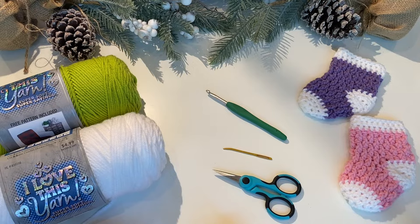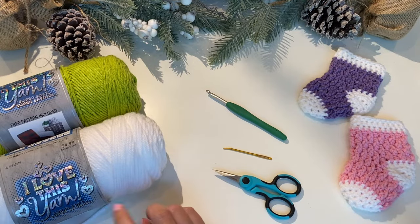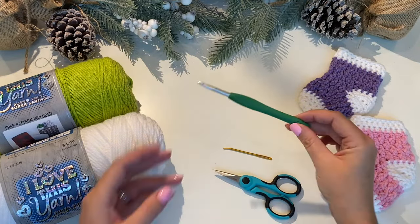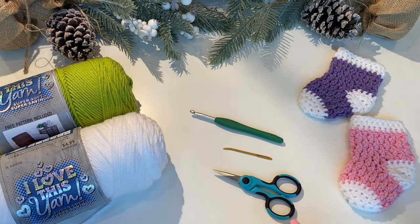To make your stockings you're going to just need a few different things. You need two different colors of yarn. I'm using Hobby Lobby's I Love This Yarn in white and in key lime, a size I 5.5 millimeter crochet hook, a tapestry needle, and a pair of scissors.